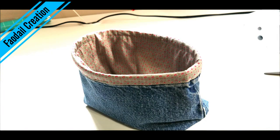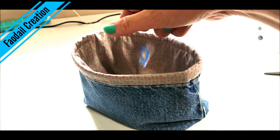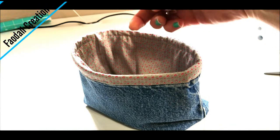And now you have a fabric denim basket! I hope you've enjoyed this video, and if you have, don't forget to give me a thumbs up — it really helps me when you do that. Don't forget to hit subscribe so you don't miss seeing me next week. Thank you so much for watching. Bye guys!